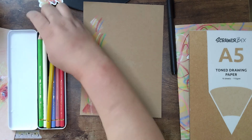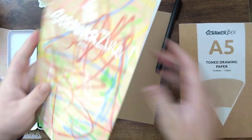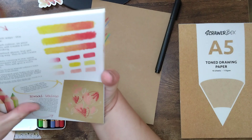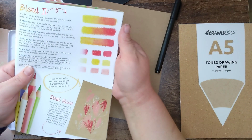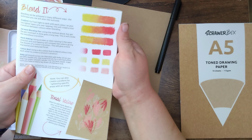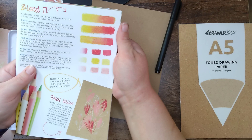Let's try out this blending pencil and see how we go. I'm going to look back in the Scrawlrzine for a few tips because I don't really know what I'm doing with a blending pen - so it's always good to use the tips if we can. According to the tips, you go from light to dark with each colour, so the two lighter layers are overlapping, and then you get the pen involved.